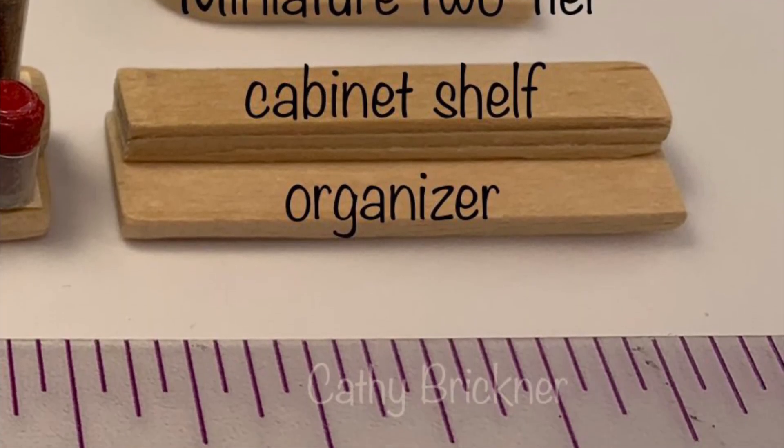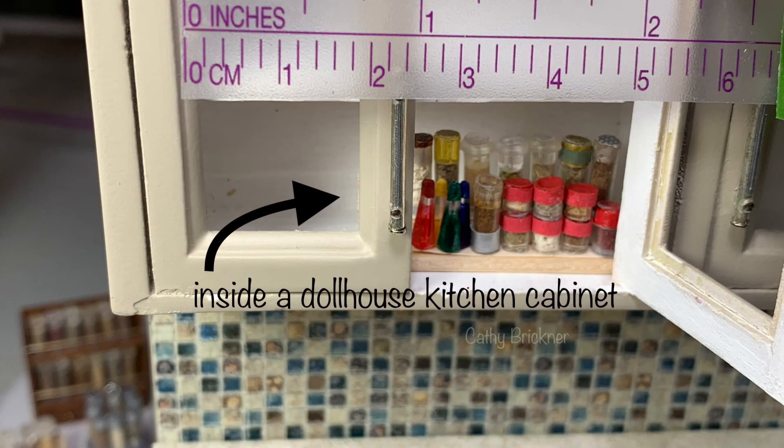I hope you liked this video and are inspired to make a cabinet shelf organizer. Thank you so much for watching.